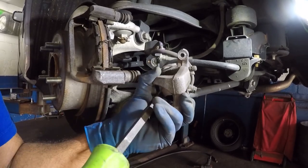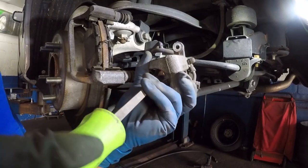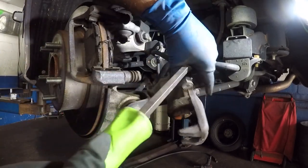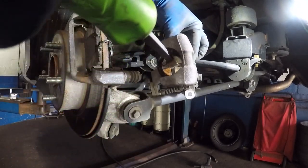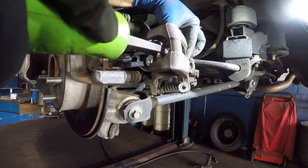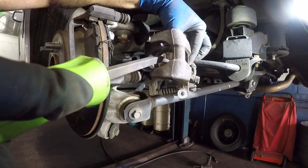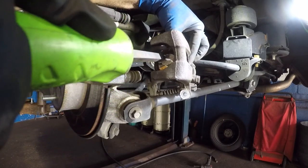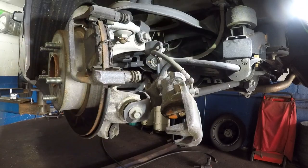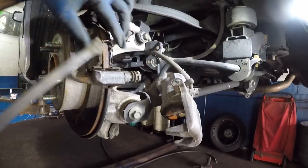Once you have the caliper compressed all the way in, make sure this slot is nice and straight. The new brake pads have a little metal piece that goes right into that slot, so if you don't have it aligned it's not going to sit in there properly.